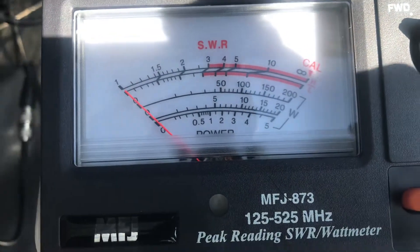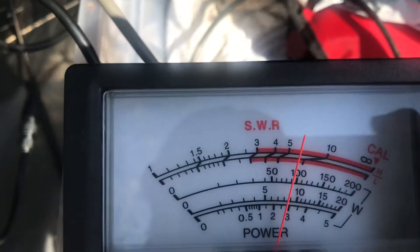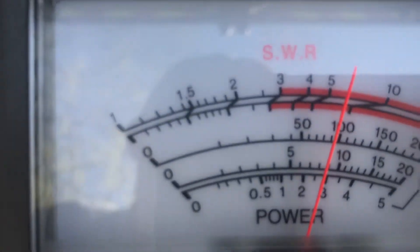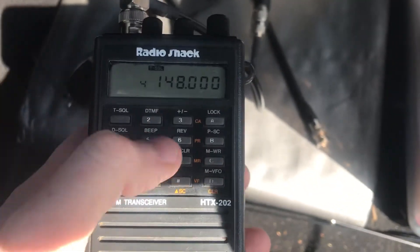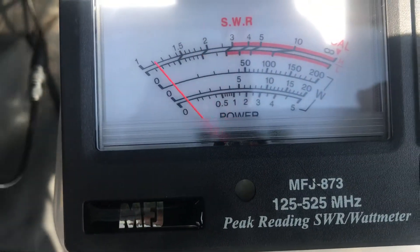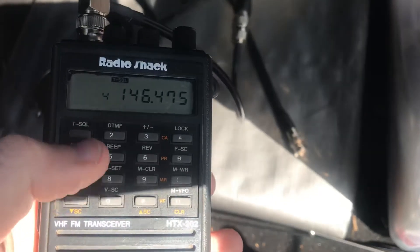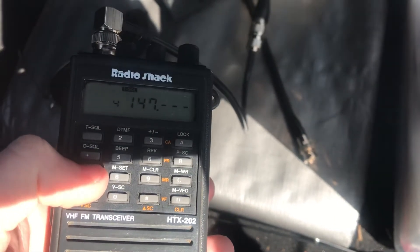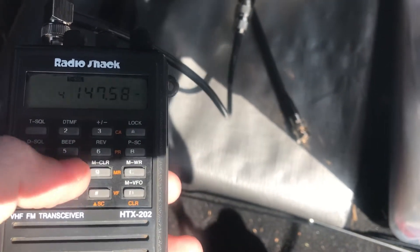It's just under 3 — maybe 2.9. Then 647.5, 547.585.